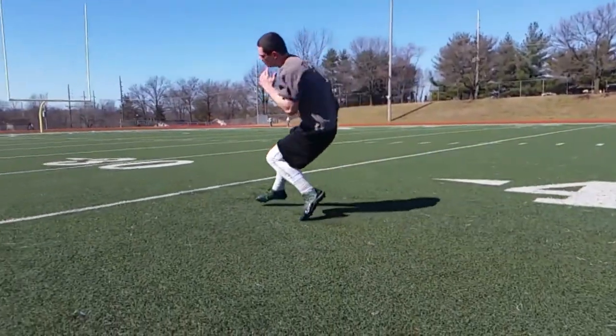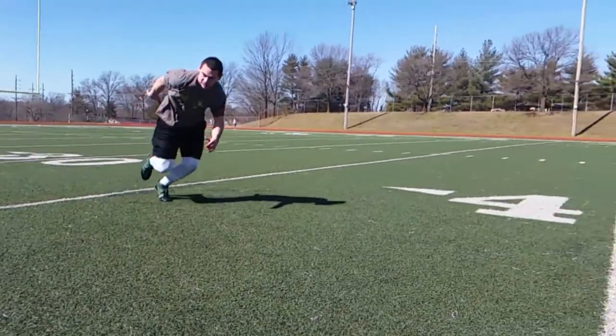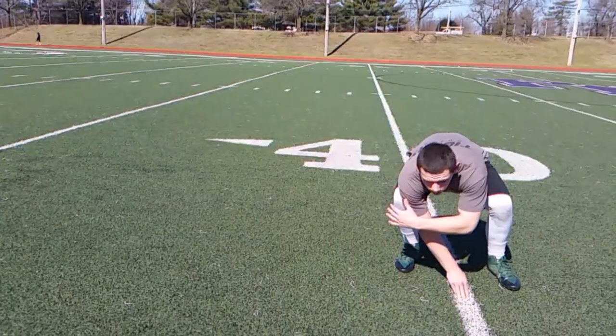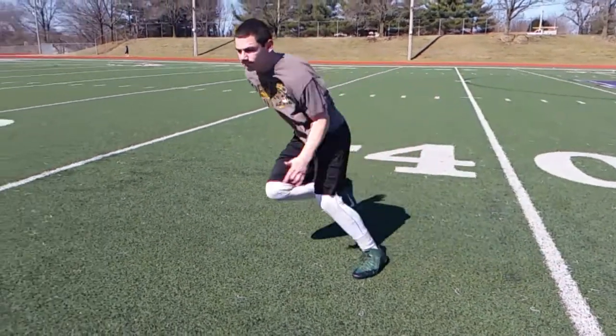When you get to your first turn, the turns are looking pretty good. You want to stay low. Get to the line, make sure you see yourself, touch the line, and I want you to actively explode off of that line. Give yourself the lean — the lean looks good here.